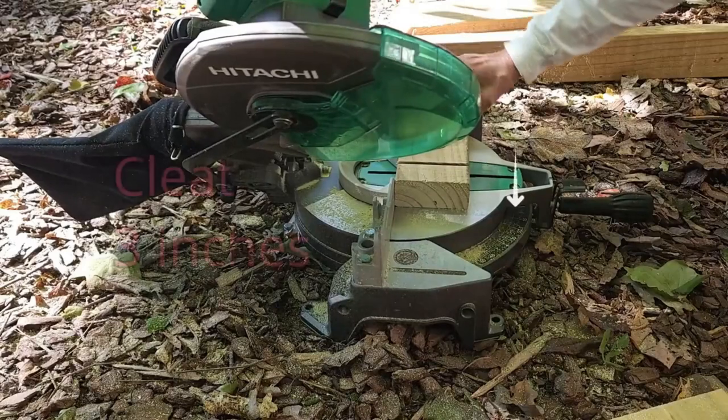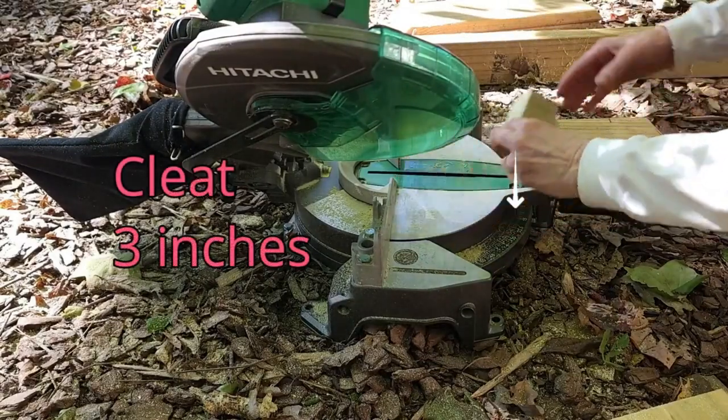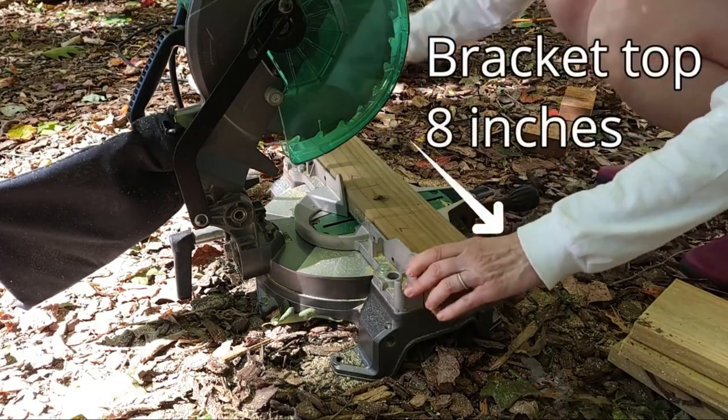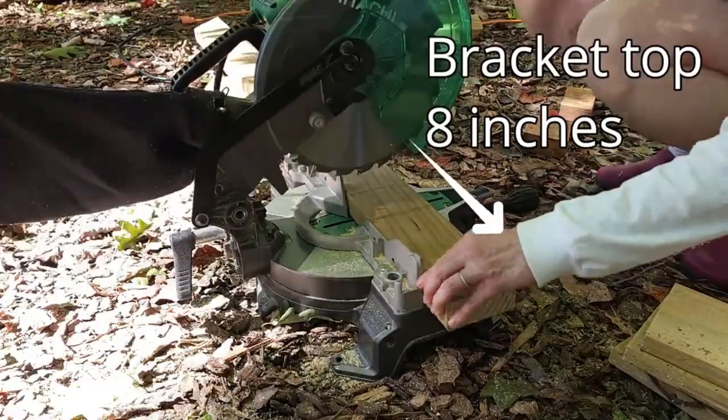Sometimes I use cleats for hanging the brackets. A compound angle makes it look professional. The top of the bracket was made using a straight cut — these are 8 inches long.